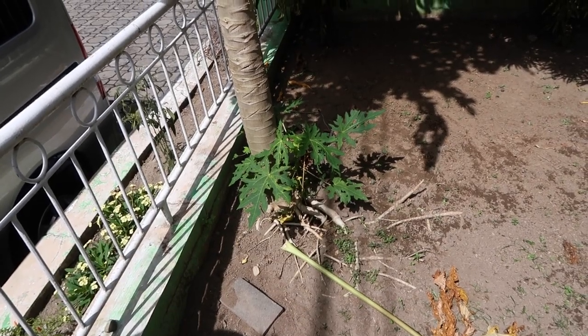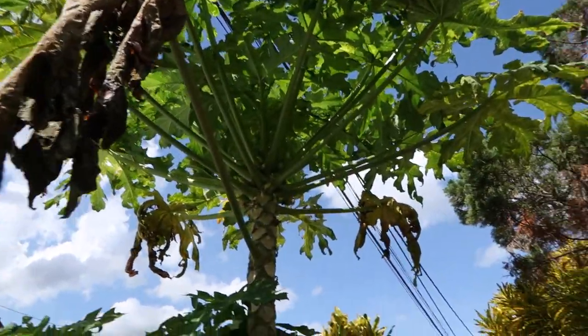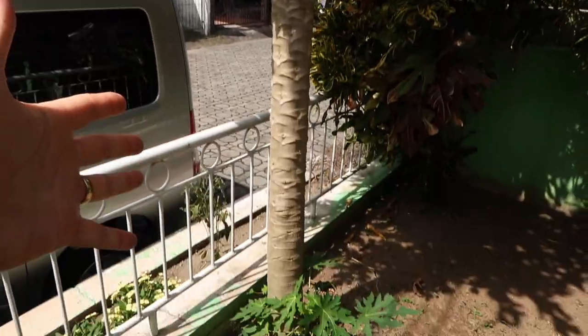Last but not least is my papaya tree, which is actually getting pretty big. This leaf right here needs to come down. It's getting really tall, but I've really only gotten two papayas off of it. It gets a lot of flowers but then the flowers just fall off. So we've got two on it anyway — it's getting big.